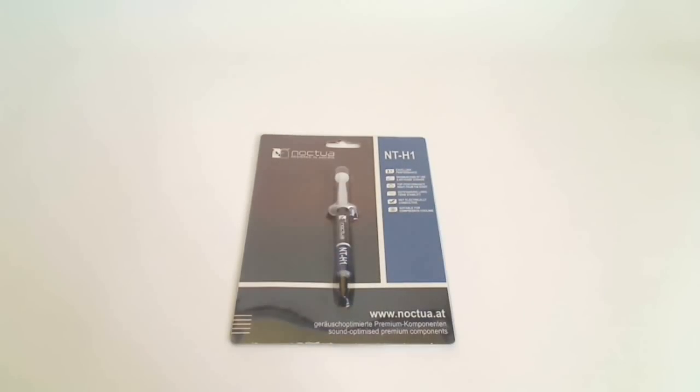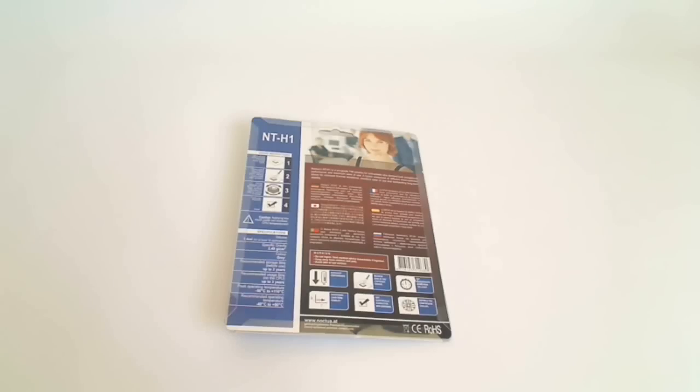This includes having excellent performance, top performance right from the start, and outstanding long-term stability. The back of the packaging gives us usage instructions in 4 easy steps as well as specifications and the features once again.